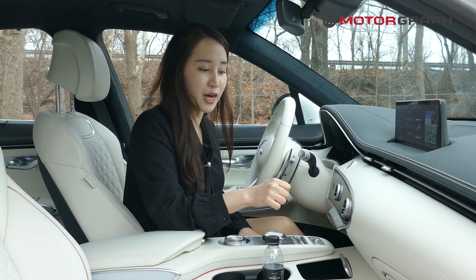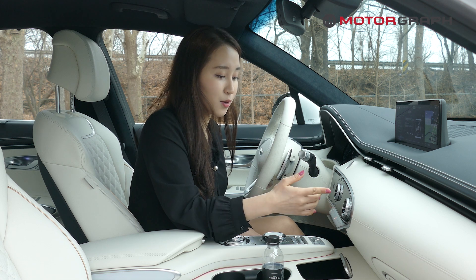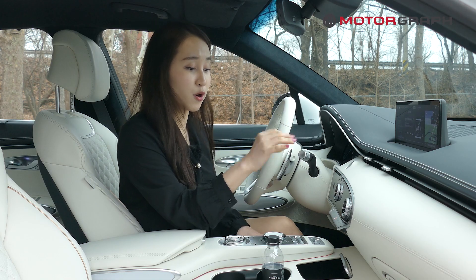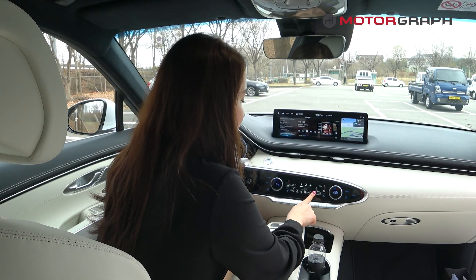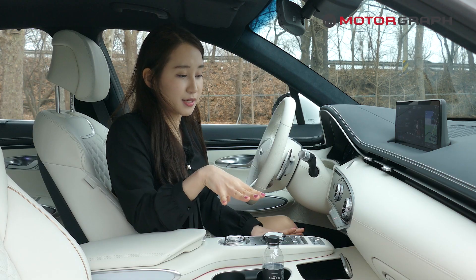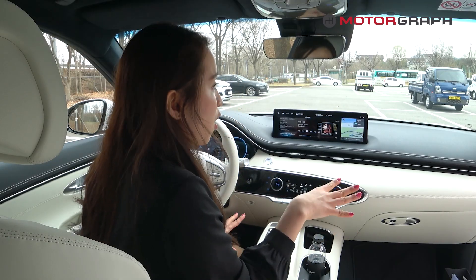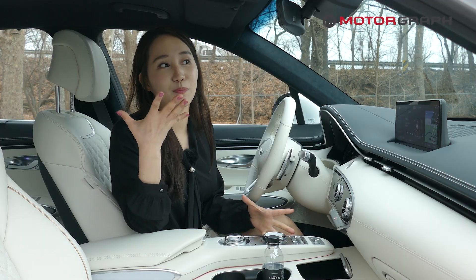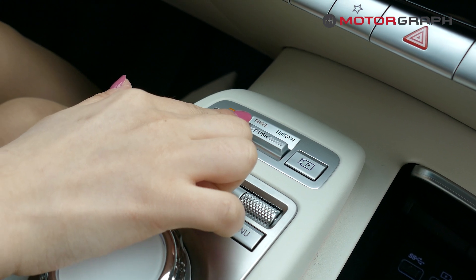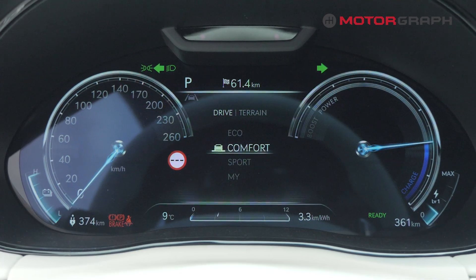There are many different key features accessible from the touchscreen. There is an air circulation system for the driver only, which is a very special part of this car. There is also a heat pump system — because electric cars need to save energy during winter, this system maximizes overall energy use. If you click the drive button, there are three different drive modes: eco, comfort, and sport.